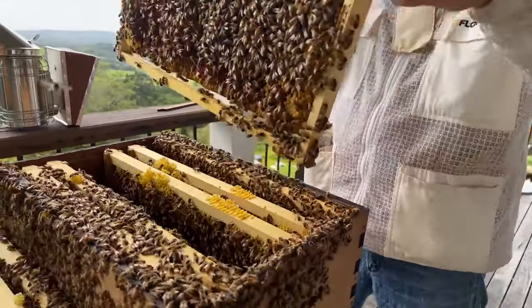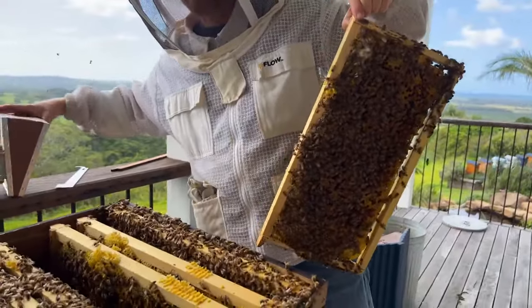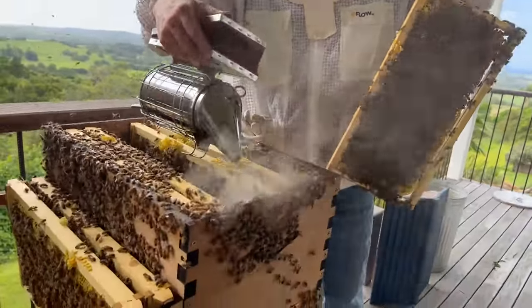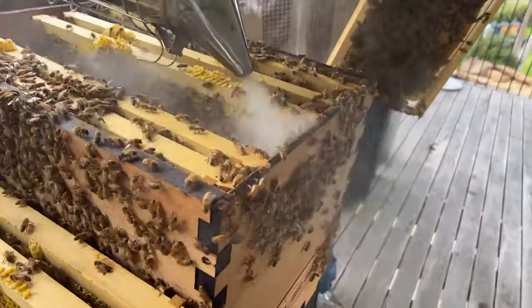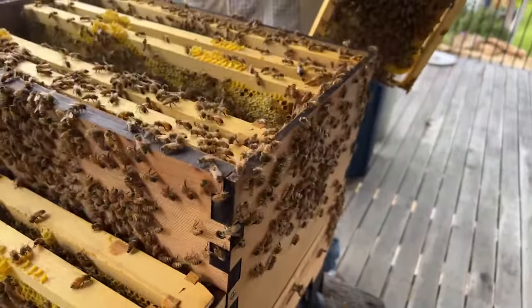A lot more larvae here — fantastic. Just a shout out: Instagram has had some issues so we've had to turn it off. We've got Facebook, YouTube and TikTok all working, so you might need to just change channels. Sorry about that — we'll get it fixed hopefully for next week.